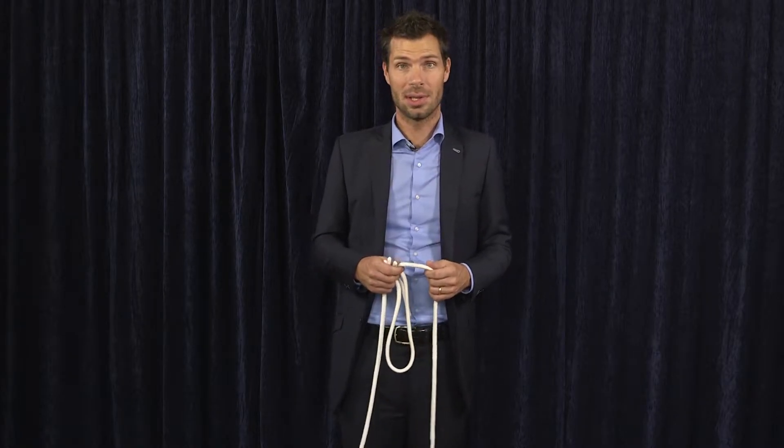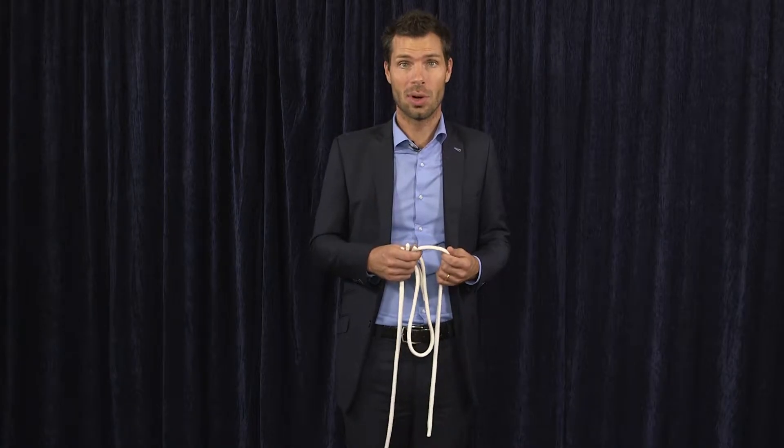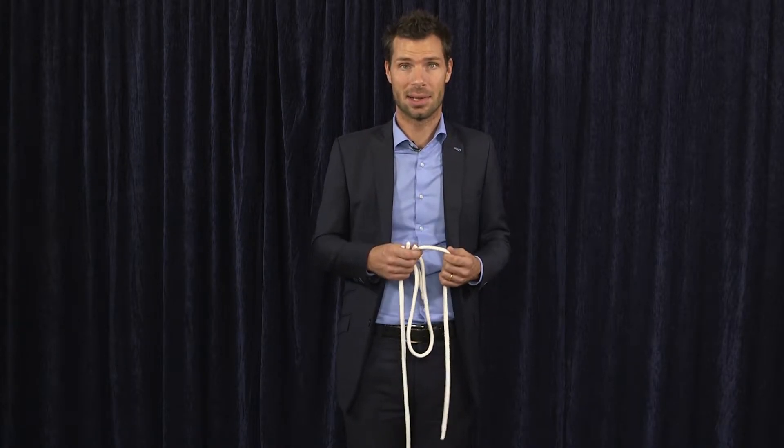Hello to everyone, I'm Magic Regis. I'm a magician and I'm going to show you a few tricks with a rope, an elastic and a lace.